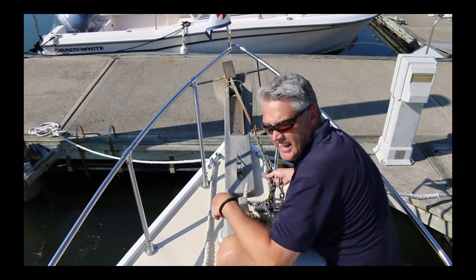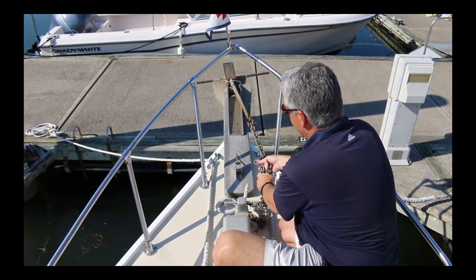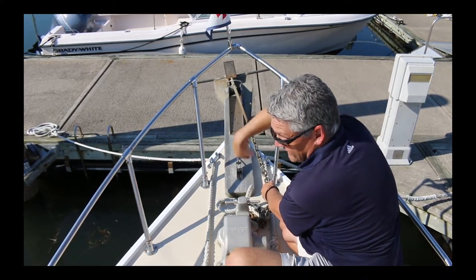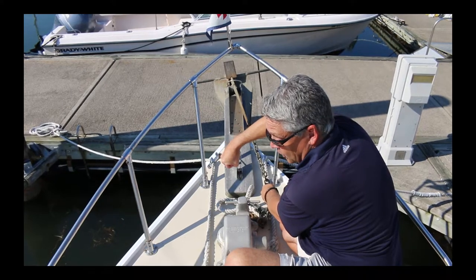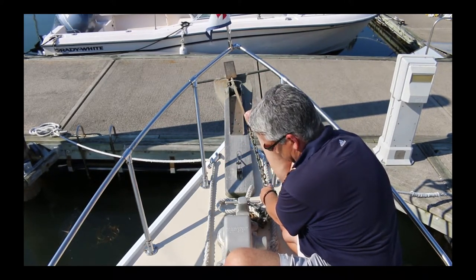You can now throw the anchor over, and using hand signals is really important. If you want the anchor down, do this. If it's down far enough, put your hand up to hold. If you want to raise, you point up and spin your hand this way — again, fist to hold.